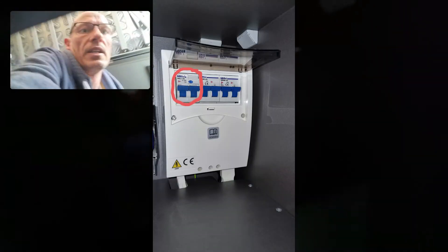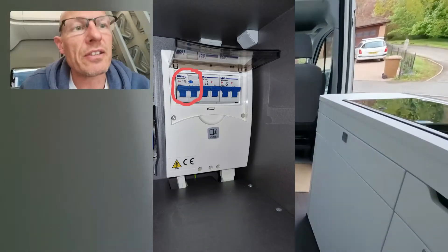It's a bit dark in here, so apologies — it's not easy to view. Basically, lift up this flap here and you can see that one of the circuit breakers is in the down position. Just flip that up and we'll go back to the display.